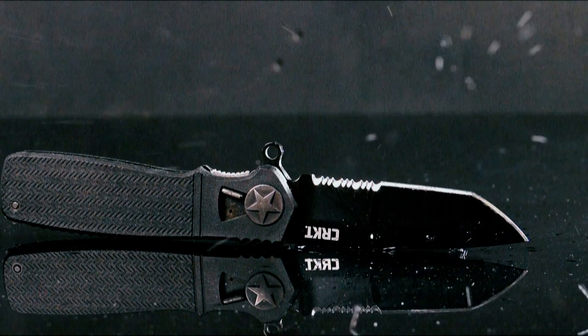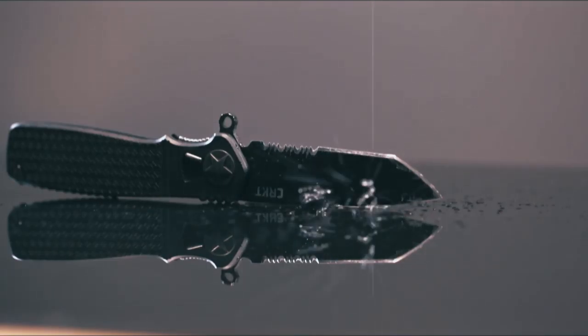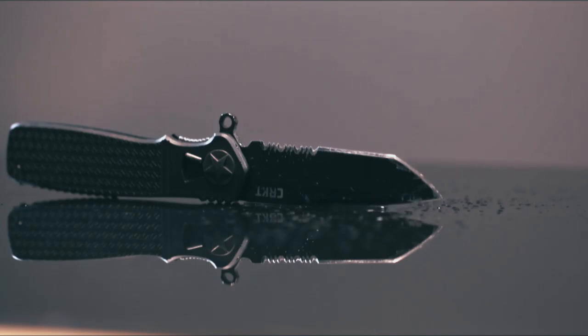I want to do a variation where the drop of water just touches the edge of the blade, and then one that is really on top of the blade, and the other one is just slightly off the blade. Sounds easy, right? Well, the question is: will I frame it? Let's see what I can do.